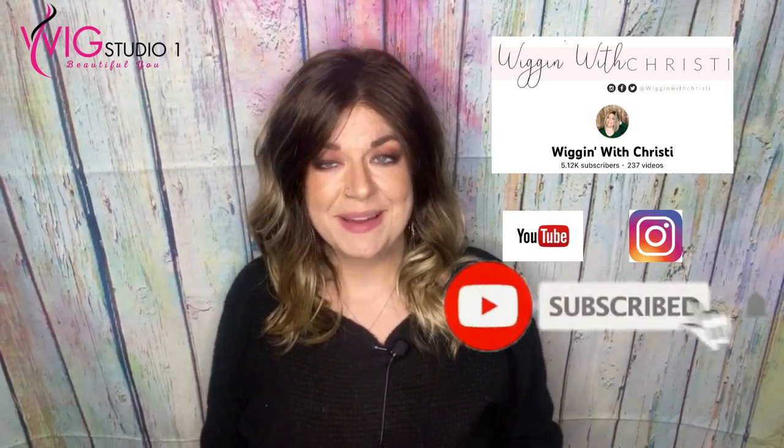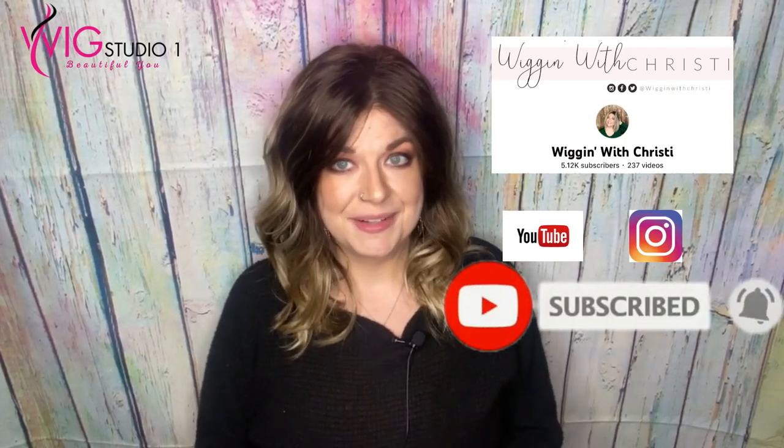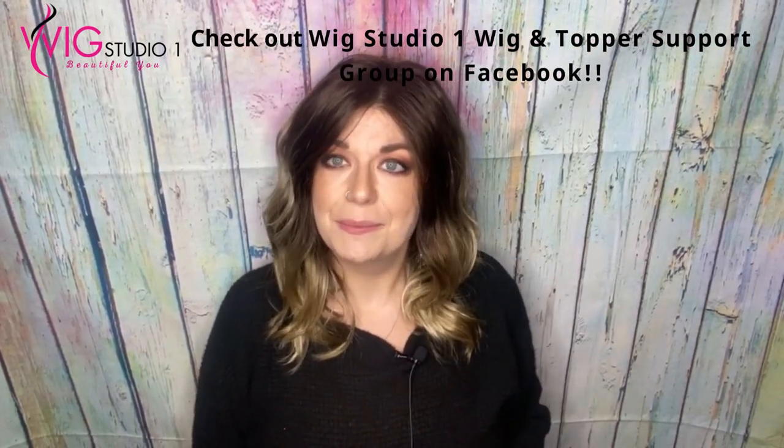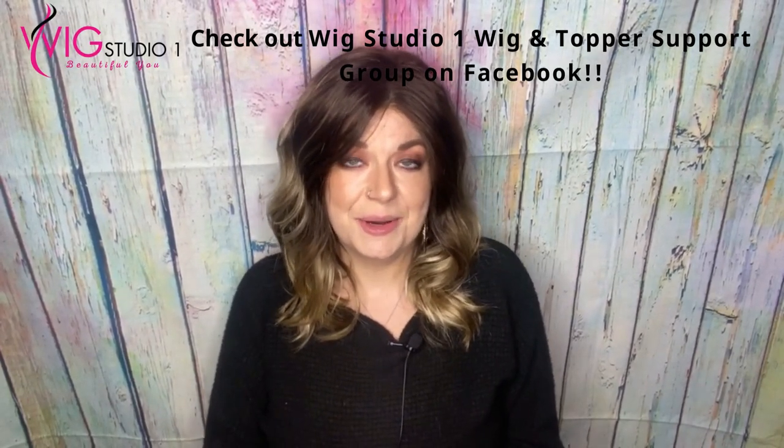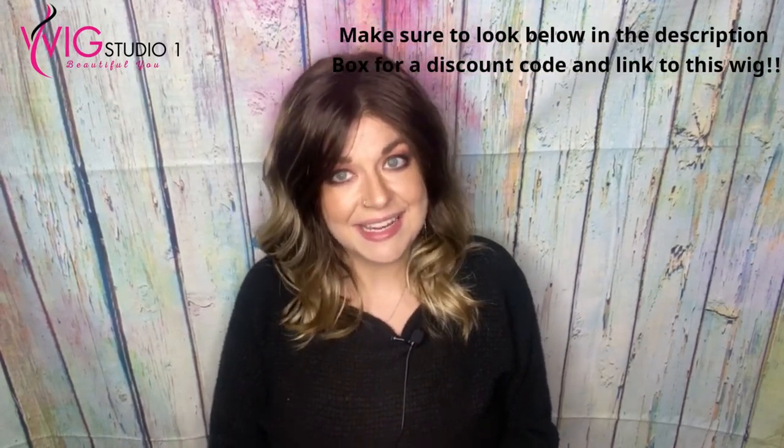Hi, welcome to Wig Studio One. My name is Christy — Wigging with Christy. I'm one of the reviewers here for Wig Studio One and an employee of Wig Studio One. Today I'm showcasing Ocean by Stetica in the color Iced Mocha.